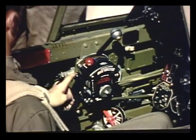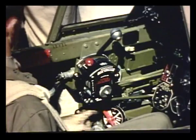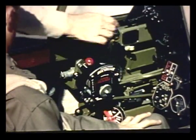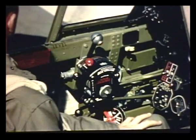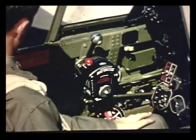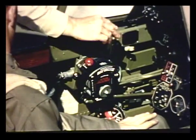I think I understand the boost control, but what about the two-speed supercharger? When do you switch to the high position? Move it to high when you reach an altitude of 13,000 feet. But first, retard the throttle slightly — otherwise the high supercharger might build up too much manifold pressure. Move the supercharger control up fast, then open the throttle again to get the desired climbing manifold pressure.